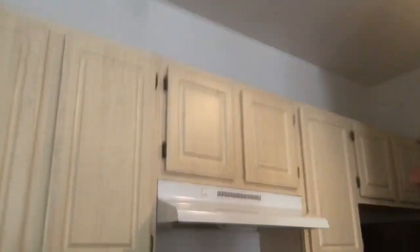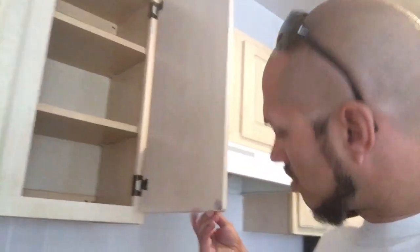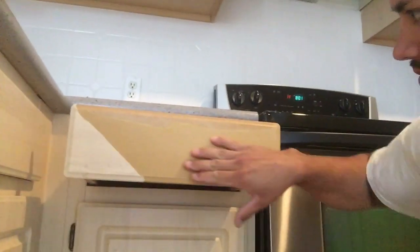So here you've got the cabinets, and I'll go ahead and show you what I'm talking about with this thermal foil. Here's the perfect one right here — see this one down here and how it's coming apart? This stuff comes right off. And the wood behind it is not a very high quality wood — it's more of like a particle board type material.